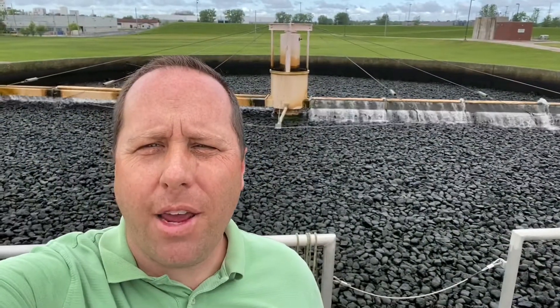Hi there, Bruce the Water Guy here. I'm standing in front of a trickling filter. The trickling filter is an old technology that we use to clean wastewater. There is a rotating distribution mechanism that just runs by gravity.